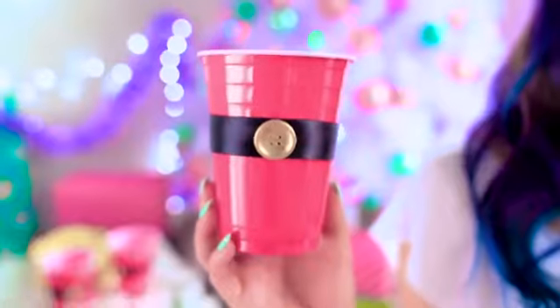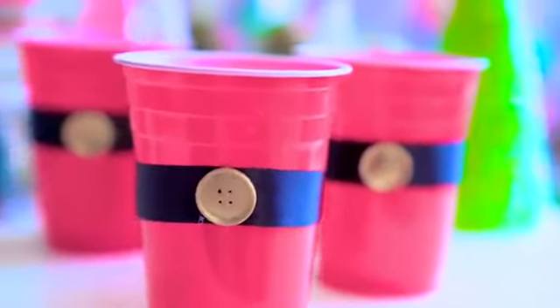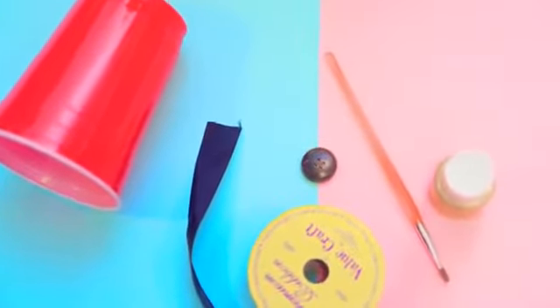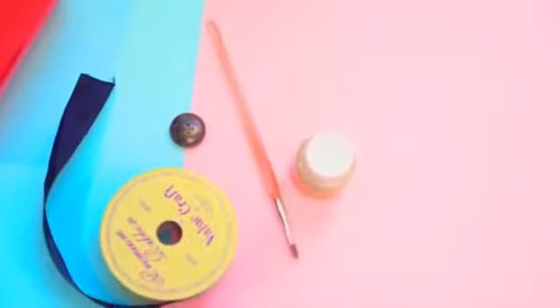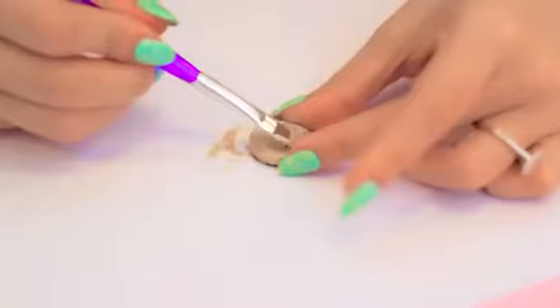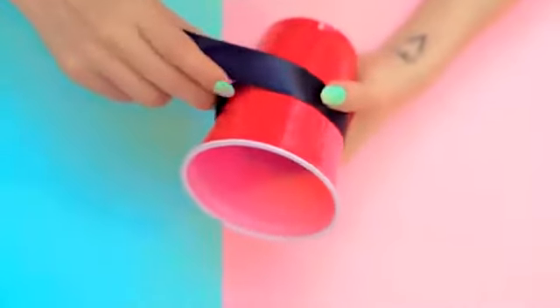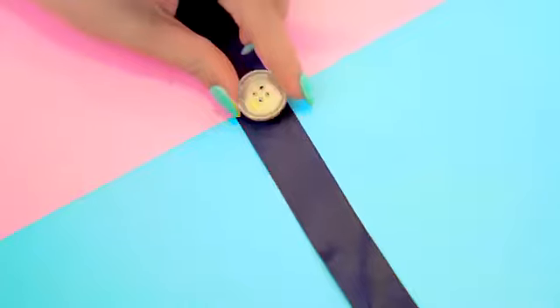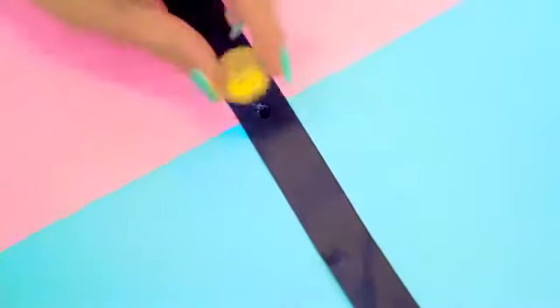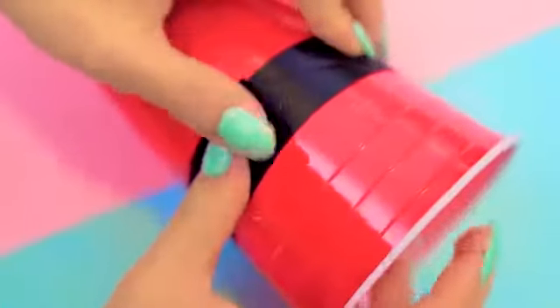It's not Christmas without Santa, and what better way to dress up a party cup than with a Santa costume? This DIY is super easy. All you need is a red party cup, some black ribbon, a button, and some gold paint. First paint your button gold — you may need a few coats — then let it dry, or just find a gold button in the store. Measure out a strip of black ribbon by wrapping it around the cup and cut it to size. Hot glue the button into the middle of the ribbon, then glue the ribbon onto the cup and glue the ends together to finish it off.